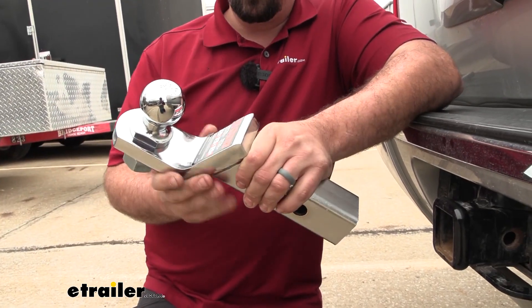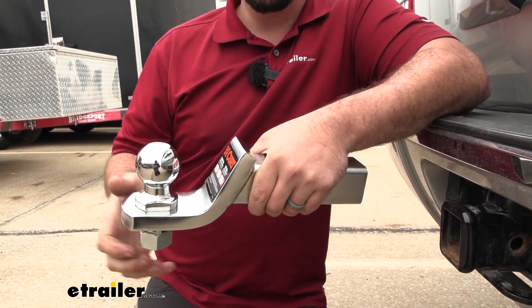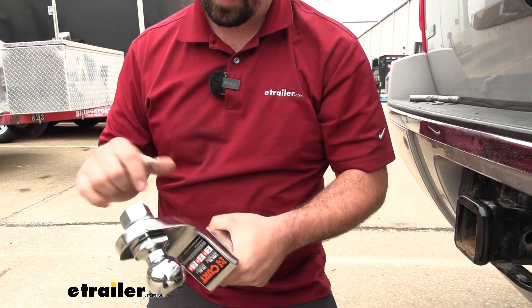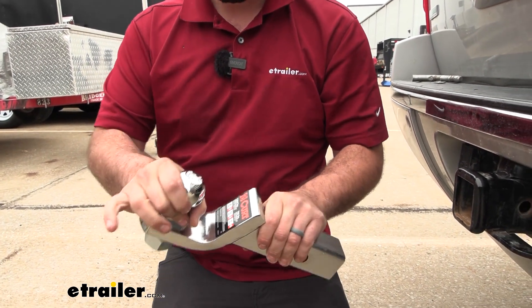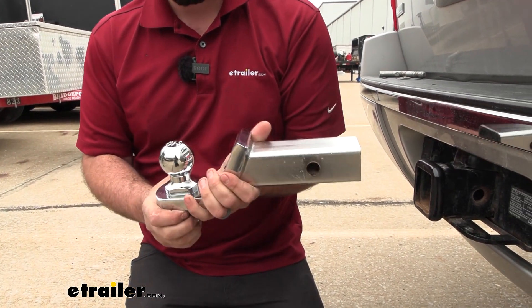There are plenty of combos that you can come up with as far as your ball mount with a rise and a drop, and also the ball because of the different sizes. Just make sure that the shank is going to be the same — this one is a 1-inch shank — so check your ball mount to make sure that this tightens down, and your weight capacities need to play ball with all of the rest of the components.